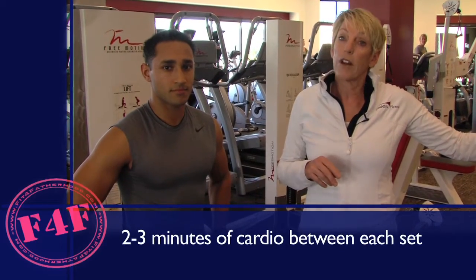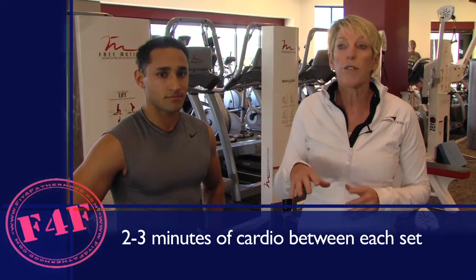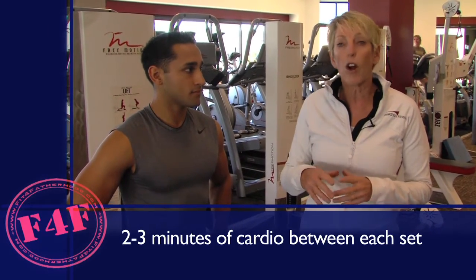Come back and do another set of work, then back to the incline trainer. We'll do about a minute and a half to two minutes of cardio on the incline trainer in between each exercise.